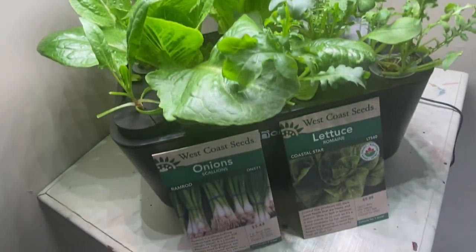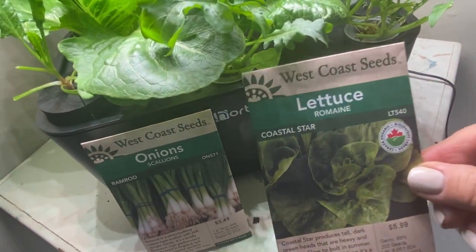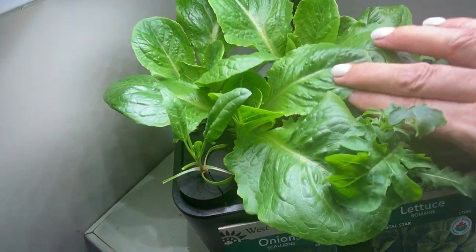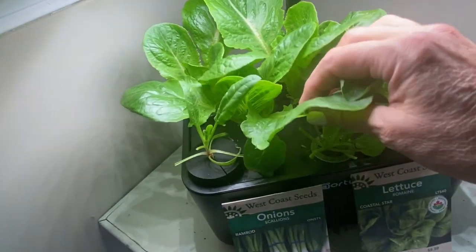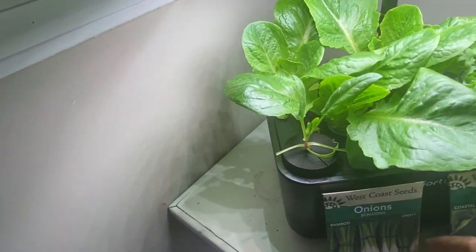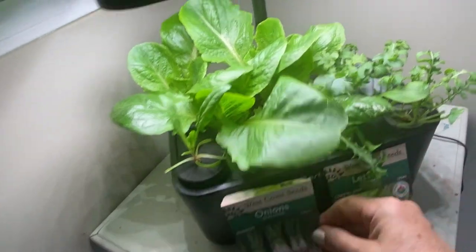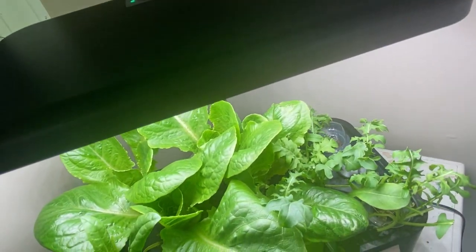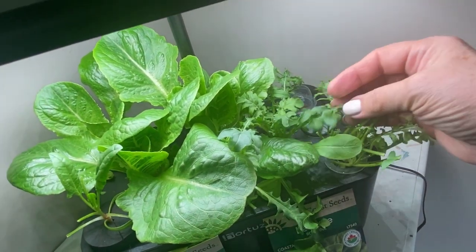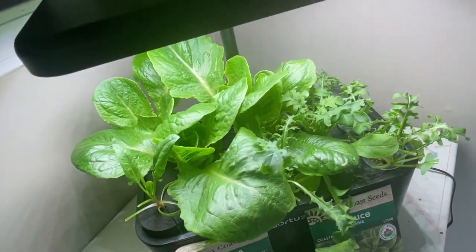I just wanted to show you again the type of seeds I planted in here. This is a new lettuce I've just tried from West Coast Seeds called the Coastal Star, and I'm really liking the leaves on this — the flavor is really good, they're nice and crunchy, substantial sized leaves, and they are great in a salad. I'm going to replant some scallions from West Coast Seeds in the far corner where nothing was growing. My arugula seeds are ones I had saved from my arugula plants over the last couple of years. Everything's looking good and we should be doing a harvest here in another couple days.